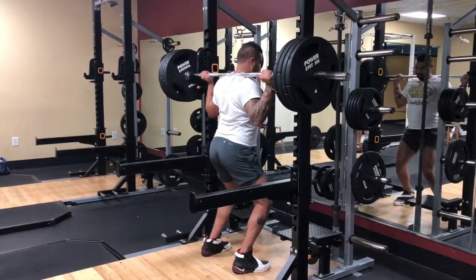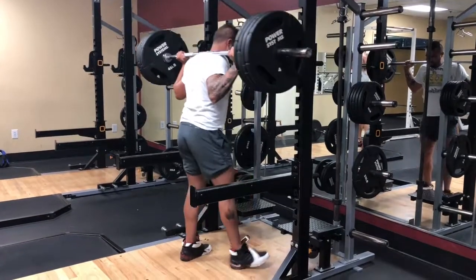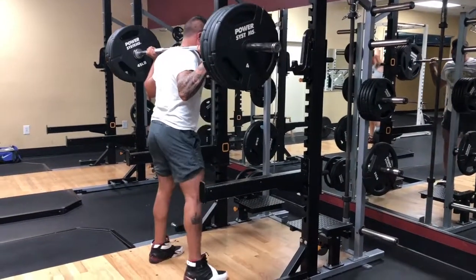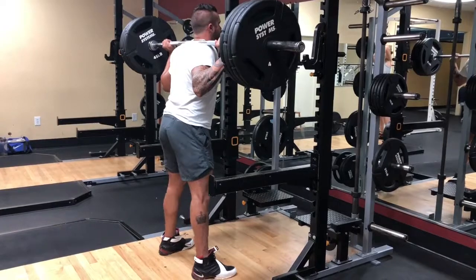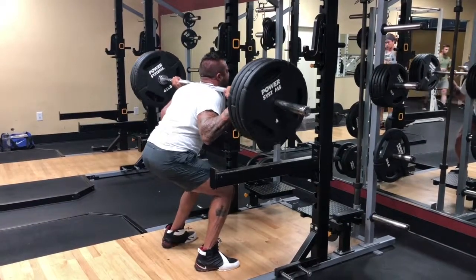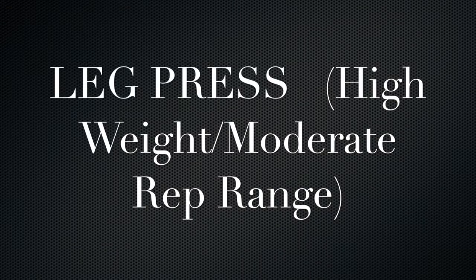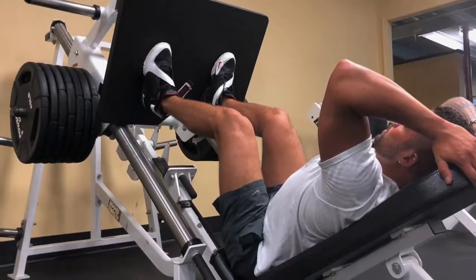This is going to be my last set of squats — just doing singles, focusing on weight and form versus rep range. This was 405 and it went up pretty good, wasn't feeling too bad. I just didn't want to go too heavy without having any protection like the belt or the wraps.